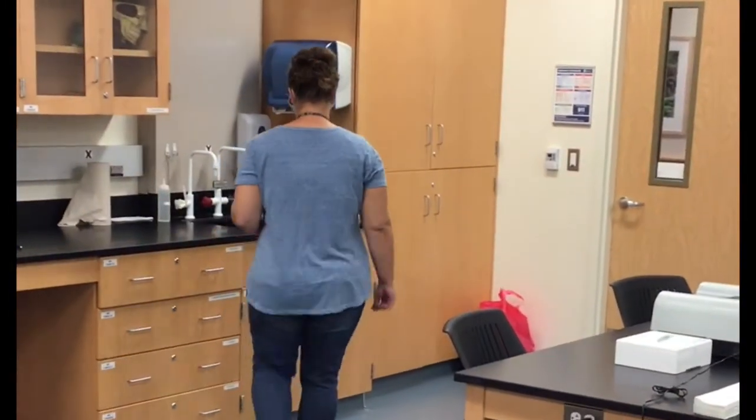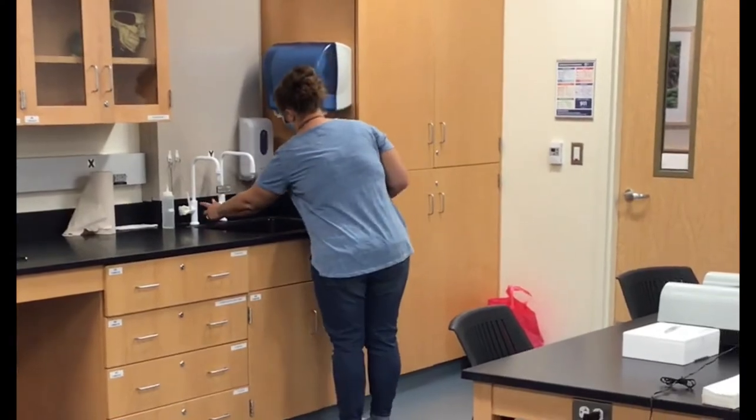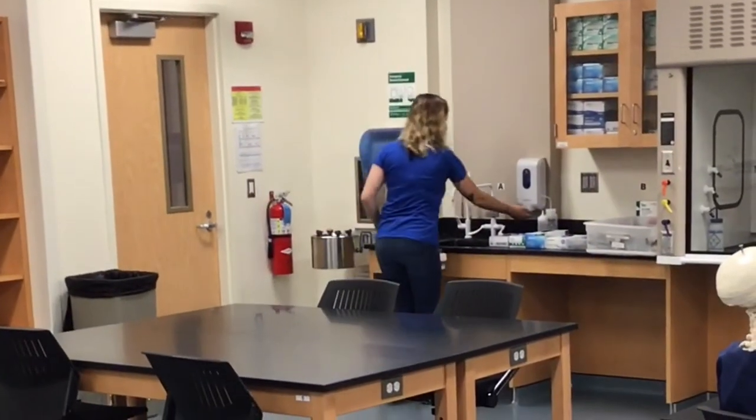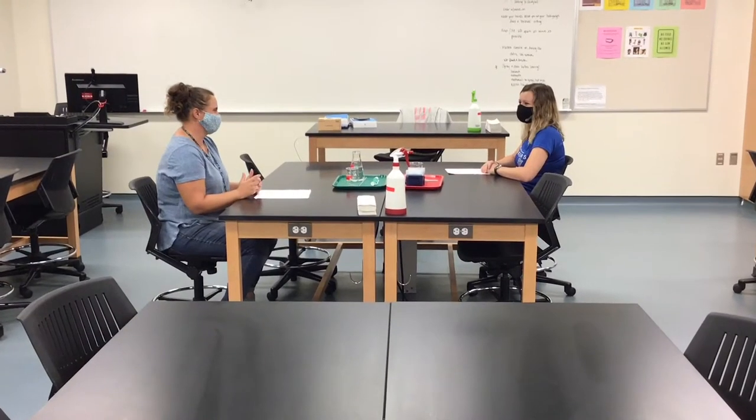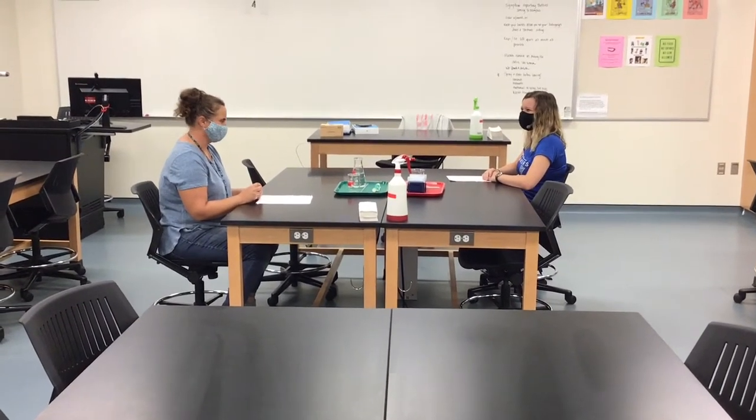After you've set down all of your belongings and taken items out of your bag for the day, wash your hands. Make sure you do this before you sit down at your table. Once you've washed your hands and you're seated, you're ready to start lab.